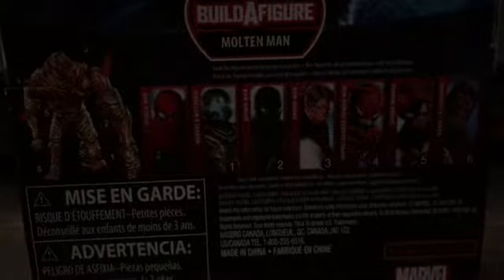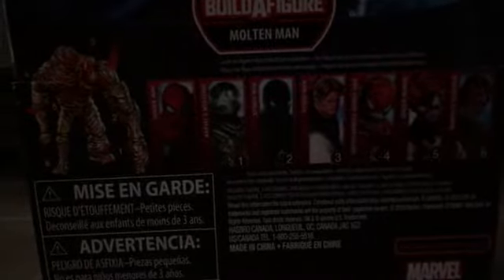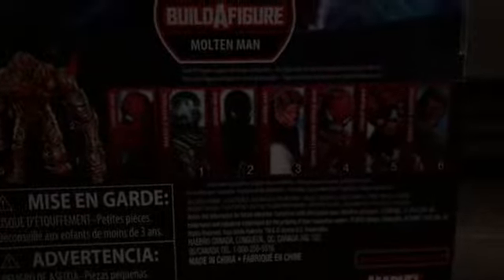I've explained the other figures in the set in my other videos. Basically, each part is numbered on the back of the package, and that corresponds with each figure — so for example, Night Monkey's part number two is the left arm. Here's the whole set; hopefully you'll want to get them all.